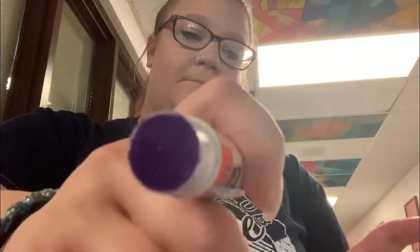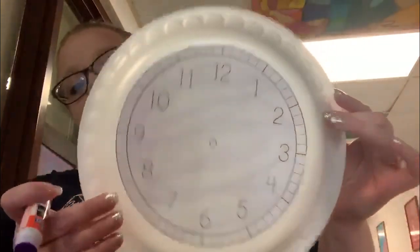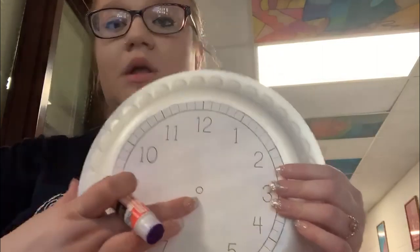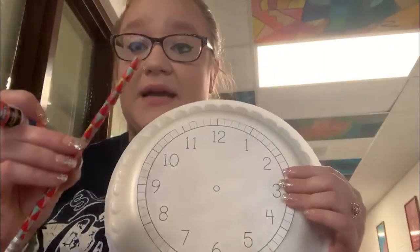I've already cut my sundial out of the worksheet, so now I'm going to glue it to the paper plate — like so. And see this dot right here in the middle? That is where we are going to stick our pencil.